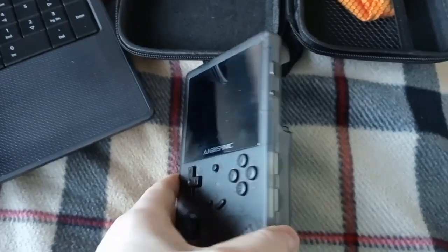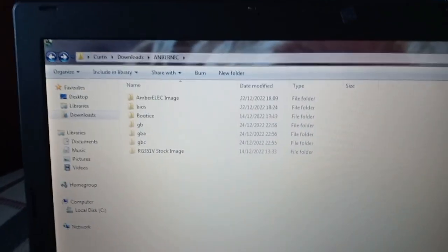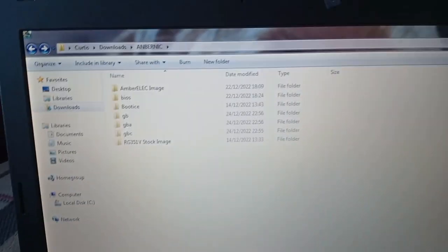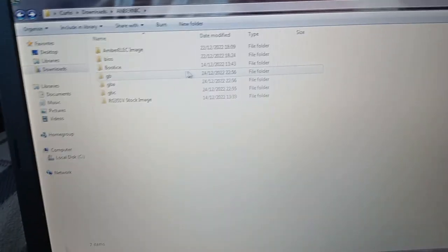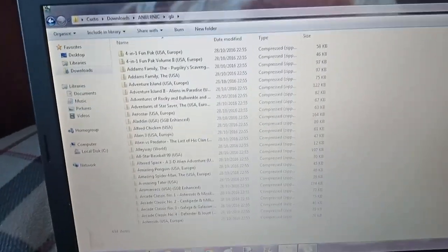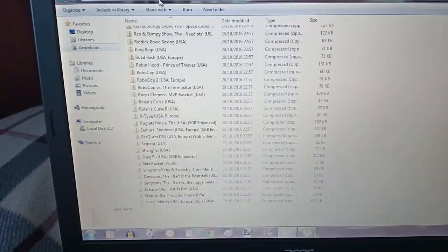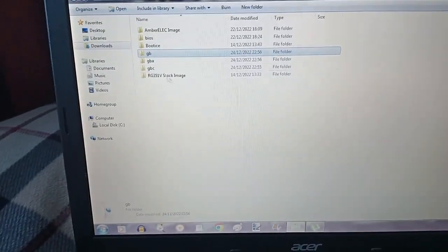When I put an SD card in there, having copied all of those over, if you want to find ROMs just put into Google 'ROMs for Game Boy.' The one I'd got originally off eBay — the card in it — came with all of these. Half of these I don't even play, but I've kept them anyway.